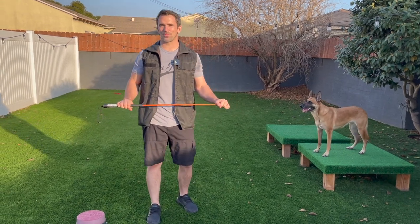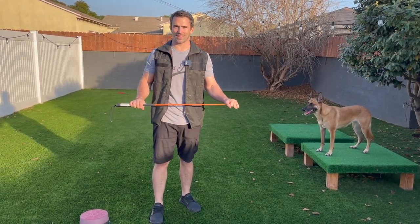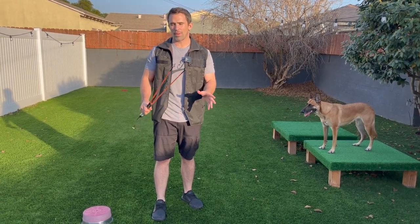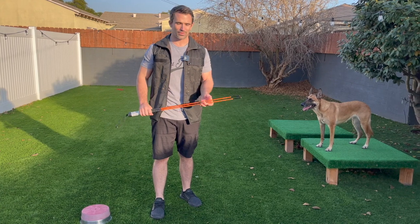Hey everyone, welcome back to another episode. Today we're going to be going over a healing stick. I have two depending on what exercise you're going to be doing. It will depend if you need one healing stick or if you need two.